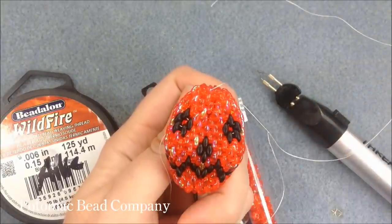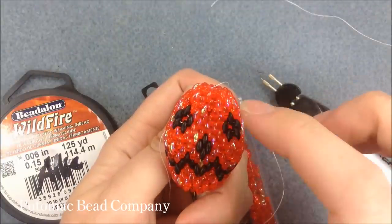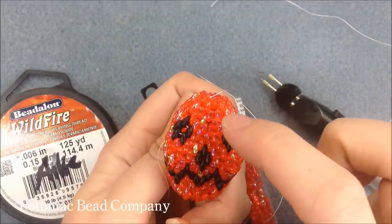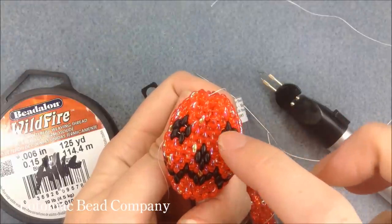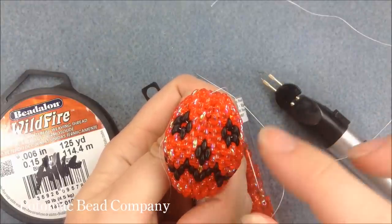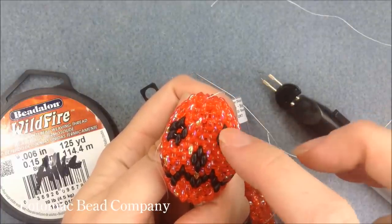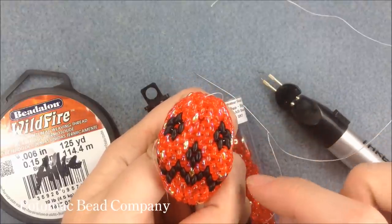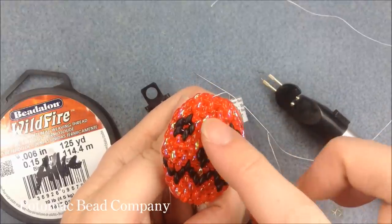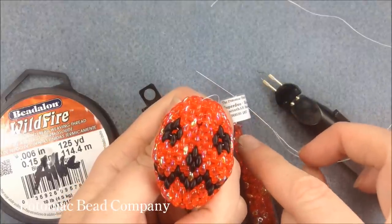For this pumpkin, I'm using the Hyacinth AB. You could use an opaque color rather than this translucent color. For the Jet color for the eyes, the nose, and the mouth, I'm using the Jet Matted in the Superduo. Whatever color you do your pumpkin or skull with, you are going to need two tubes of those Superduos because you're going to use more than 14 grams, which is one tube.